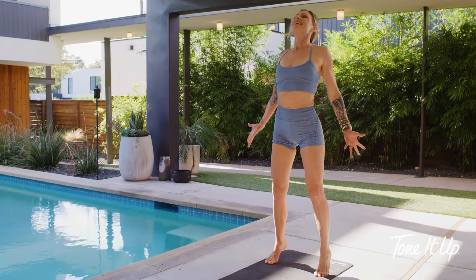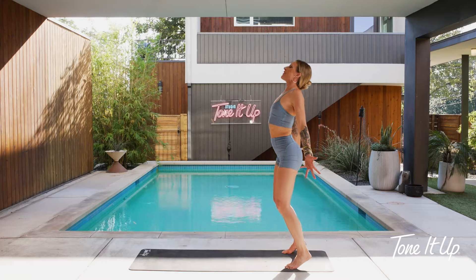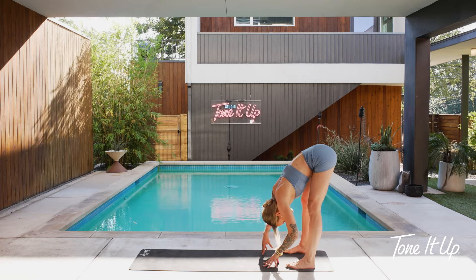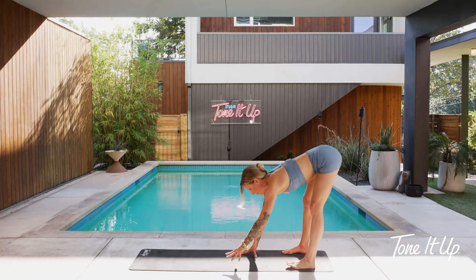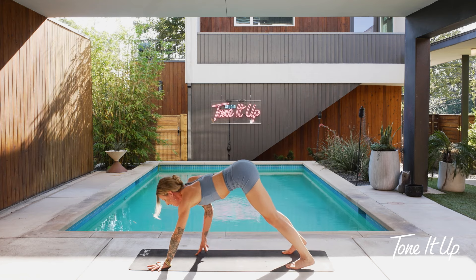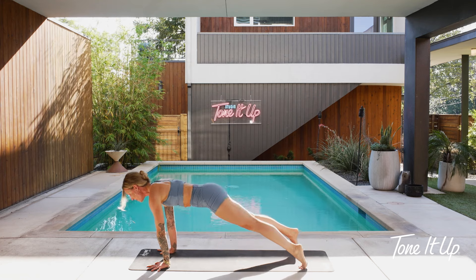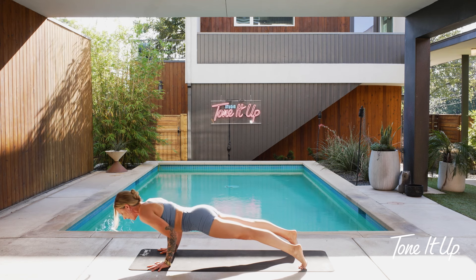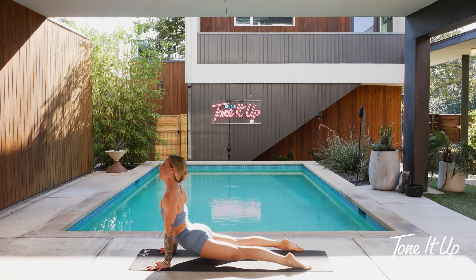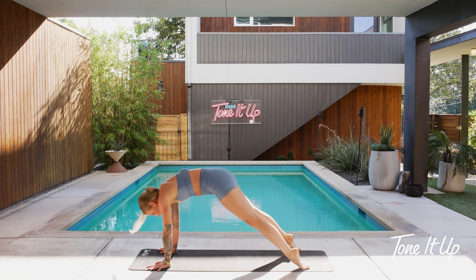One more breath. Ankles kind of wobbly — that's all right. Fold down, drop your heels. Great job. Take a halfway lift. Walk it out to high plank. Take another breath in plank pose. Chaturanga — low push up, elbows hug in tight to your side. Take a breath in up dog. Downward facing dog.